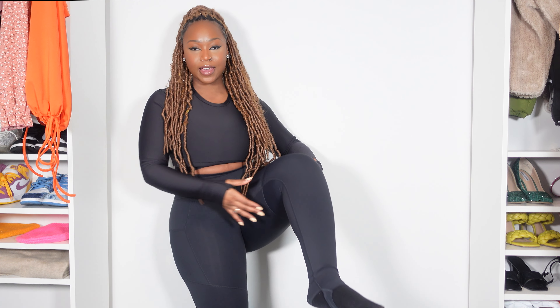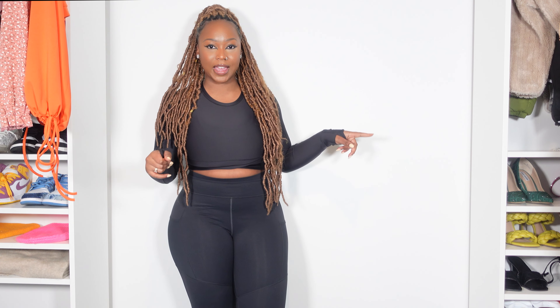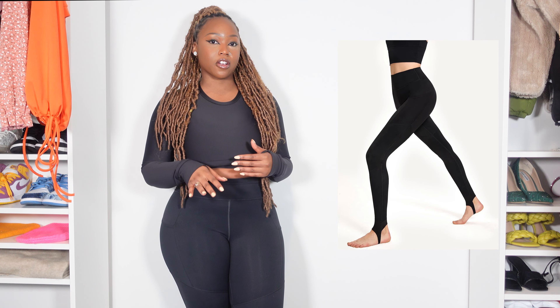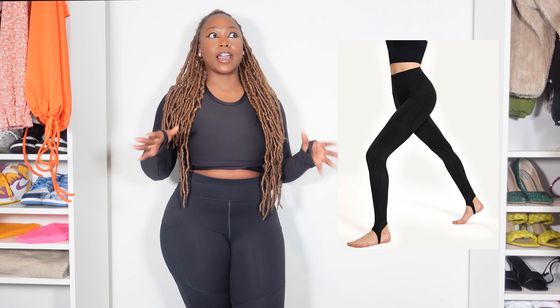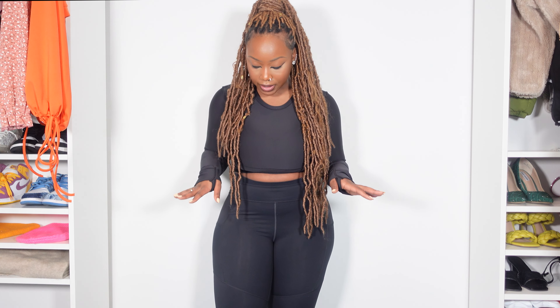The leggings also have a placement where you can insert your feet into them, so they're definitely yoga-style leggings. Those are really comfortable and I absolutely recommend them. I've already worn these leggings out a couple of days ago and they were just perfect — super comfortable. I had them on for about five to six hours at a theme park doing a lot of walking, and I loved them. I didn't have to pull them up too much or anything like that.